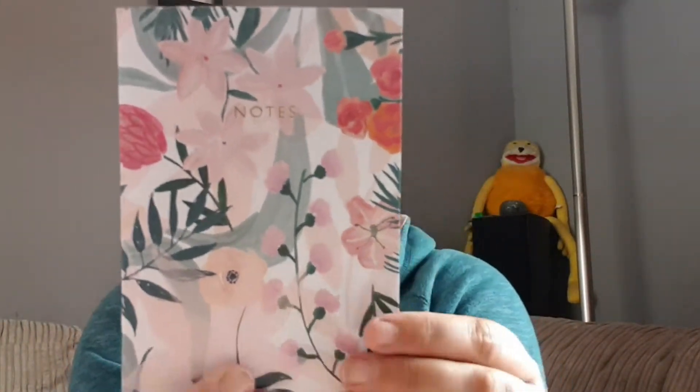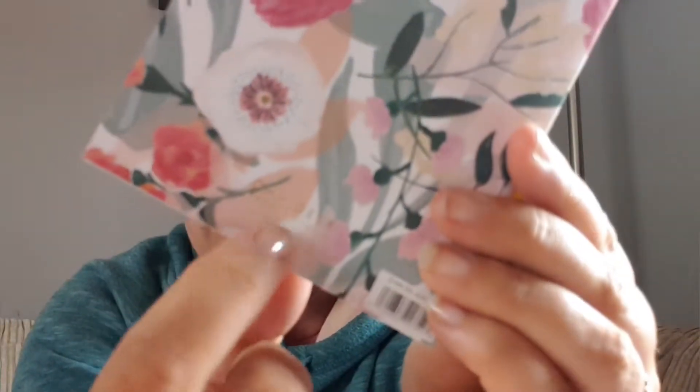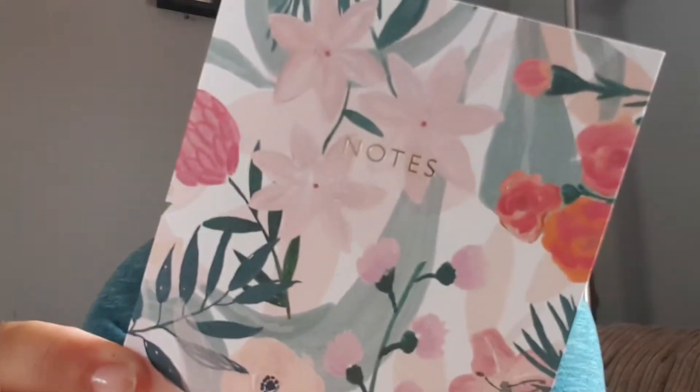Right, next we've got this little notebook. Oh, this has got lines in it - it's a little lined pad. It says 'Notes' in gold embossed on the front and then it says 'Oh Dear' on the back, made in the UK. That's cute.